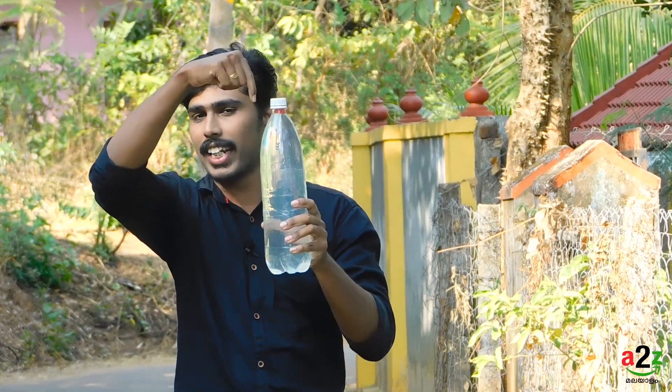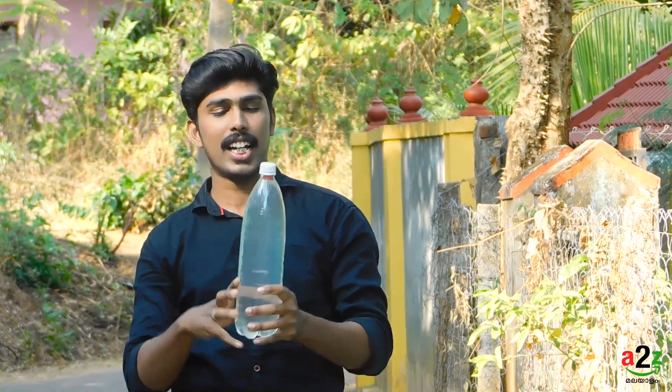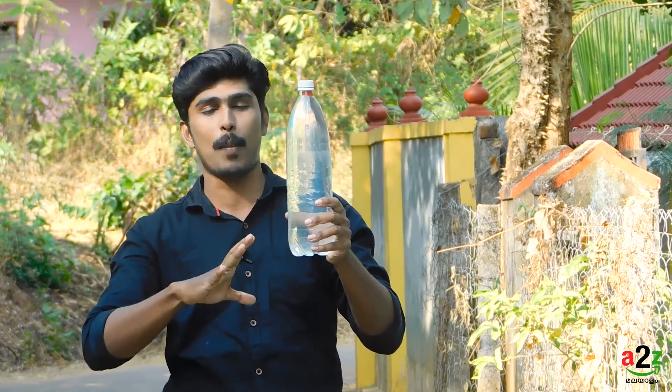I'm going to take a dropper. I want a dropper. If you want to do this experiment, then we're going to pick the sample, stretch out the dropper, and keep it in there.